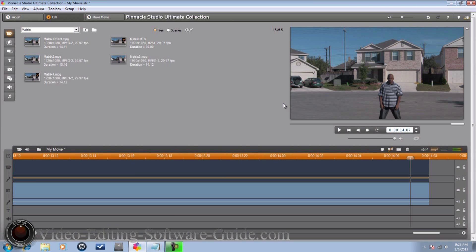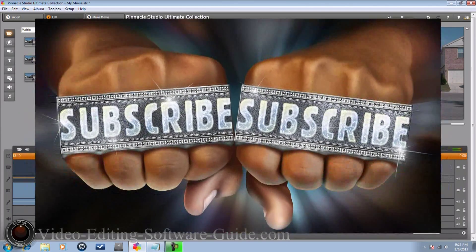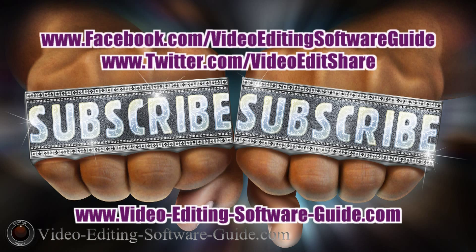Thanks for watching. Do me a favor — make sure you click the thumbs up, the like button. Let people know that you like this video, that this is great content, a great effect you can use in your videos, and that you like VideoEditingSoftwareGuide.com. Don't forget to comment — leave your comments on this effect, other effects, questions, whatever. I always get back to you, I never leave you hanging. And last but not least, don't forget to subscribe. Thanks for watching, we'll see you again soon.